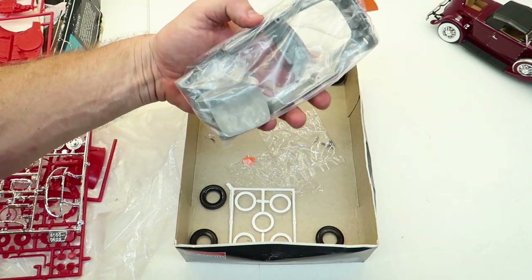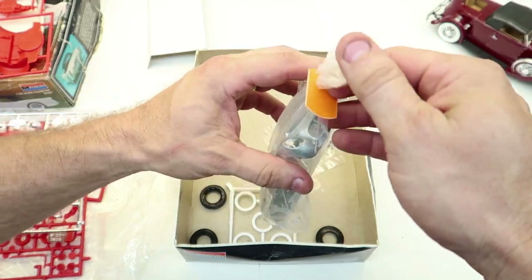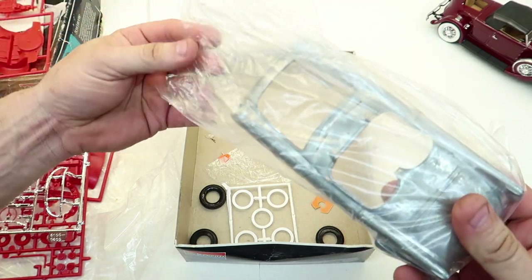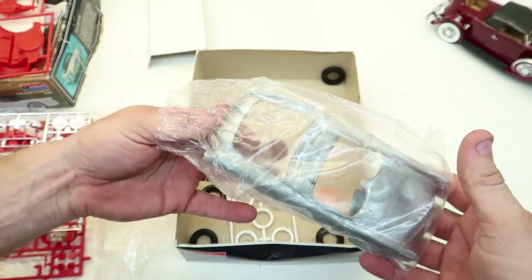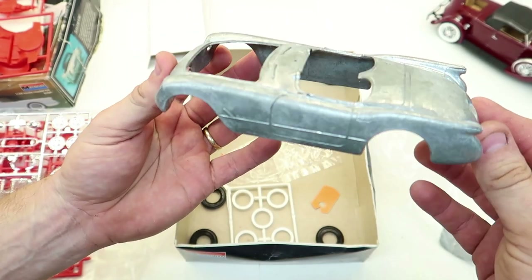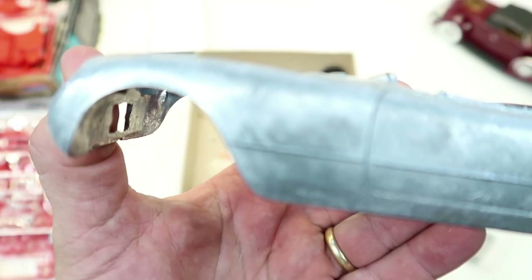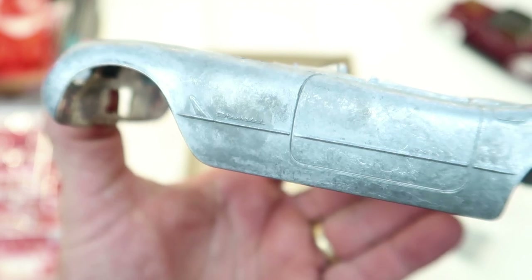And now here's the body, still in its little bread package. We'll take it out and check it out. I wonder if I'm the first guy to take this out of the package. This thing is really heavy. Ta-da! It even has — let's see if I can zoom in on that — it's got Chevrolet molded into the metal. This thing will take quite a bit of sanding.